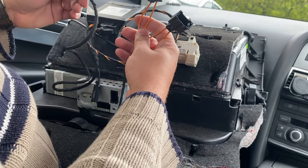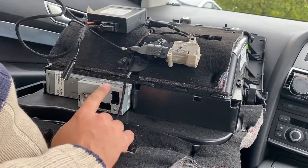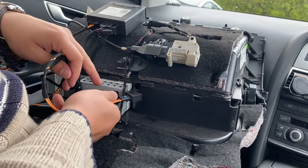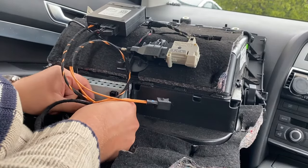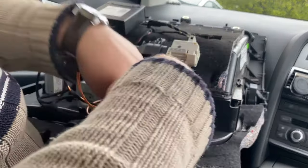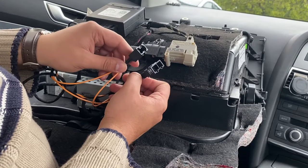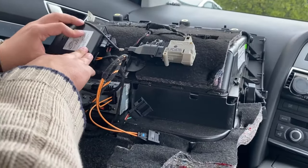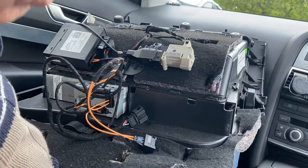We also have to plug in the power cable and the fiber optic cable back into the original CD changer. That's where the existing wiring harness is going to plug in once we put the glove box back in. I might just relocate it here to keep it out of the way.